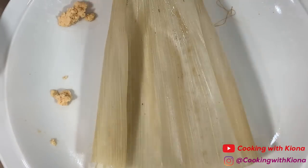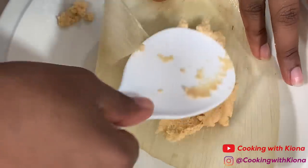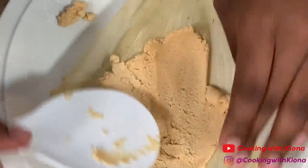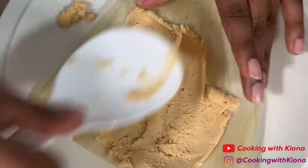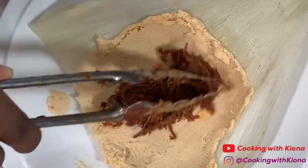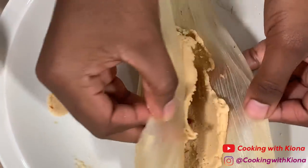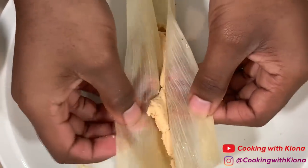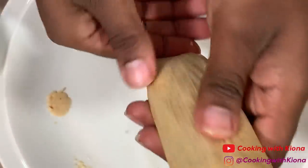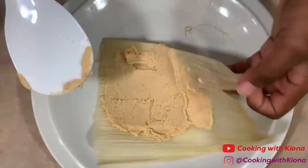This was my first time making tamales, so it took me a while to get the hang of assembling them. I probably should have added more water to my masa. If your masa starts to dry out or isn't as smooth as you'd like, add a bit more warm water. I was using a rice paddle to smooth out my masa onto the corn husk because it was way easier than using a spoon. This recipe makes a lot of tamales — I made around 20. Once you have finished assembling your tamales, set them to the side.